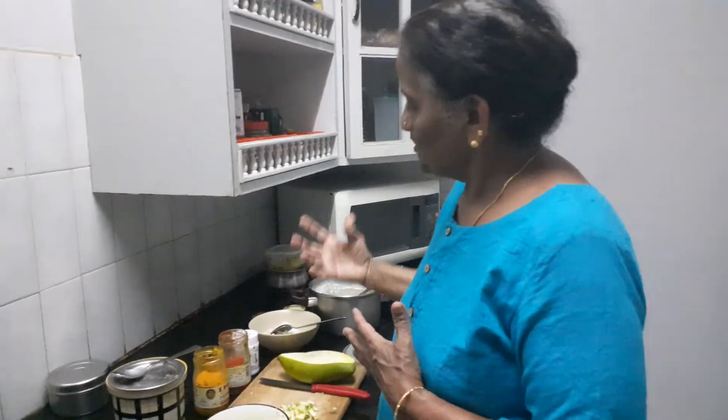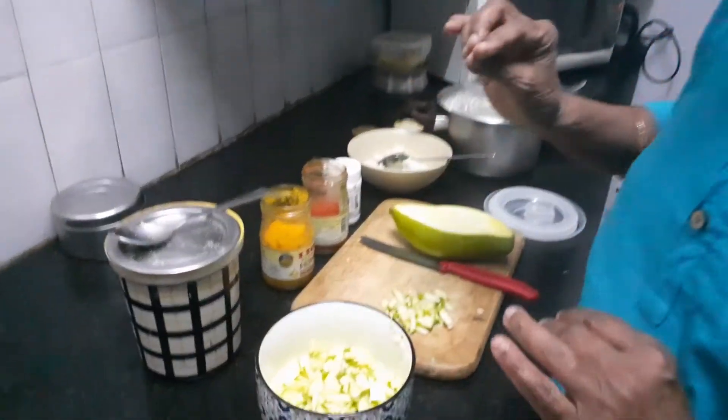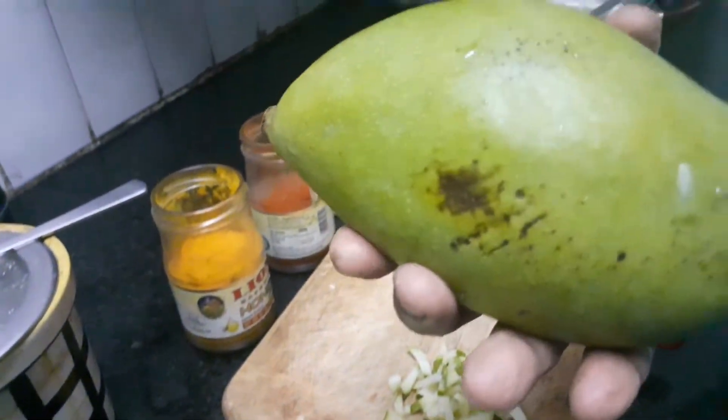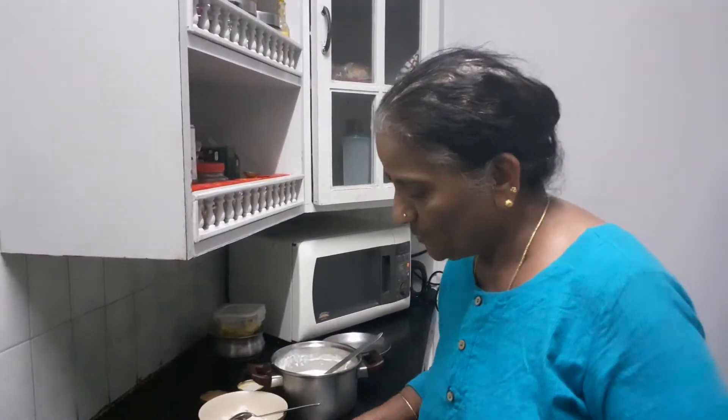Hello everyone and welcome to Suga's Kitchen. In the hot weather now, everyone likes the usual curd rice that is so much a prominent feature in the menu in South Indian kitchens. To go along with the curd and rice, we have an instant pickle made with mango. This is called the Kilimook Manga — not too sour and available throughout the season nowadays.